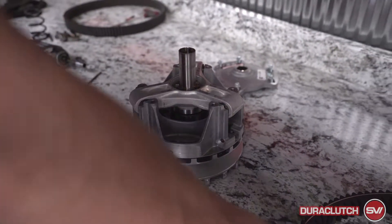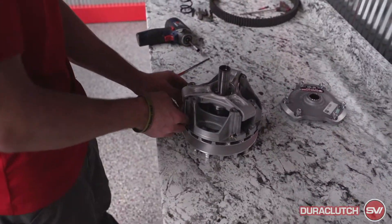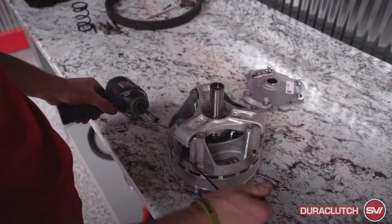The new calibration here is gonna have these black weights versus the silver ones that you had in there. Once those are all in, you can tighten those up. There's a shoulder on the weight pin that these are just gonna bottom out on.